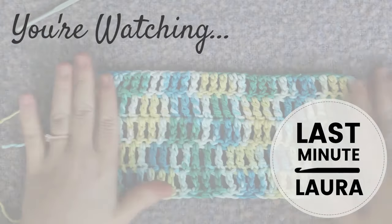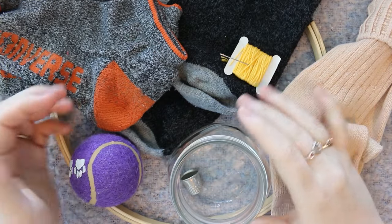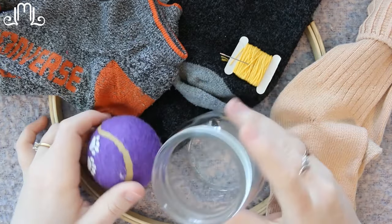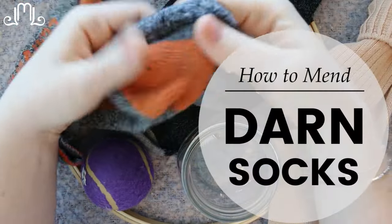Welcome back to another episode of Last Minute Laura. In today's video I am going to show you how to use all these different things in order to fix the holes in a sock.